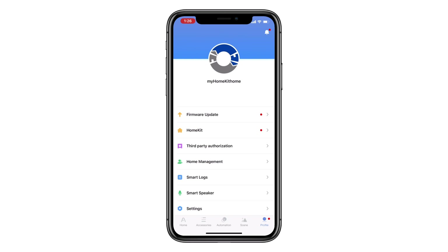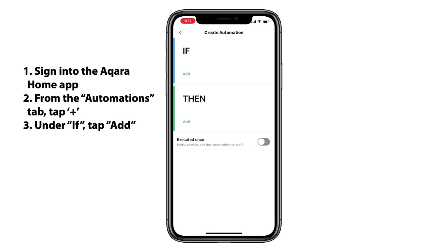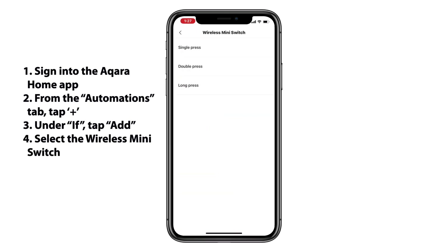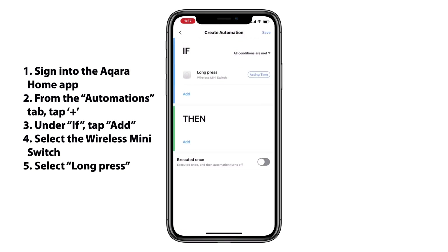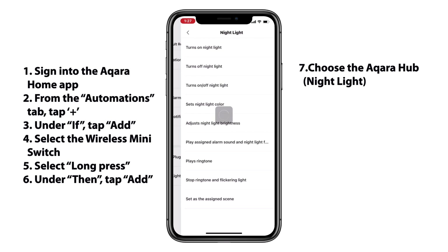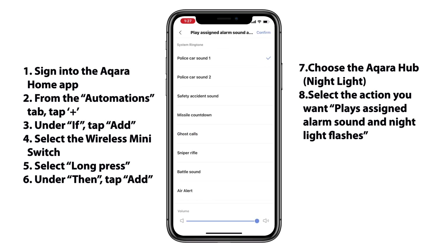First things first, we want to make sure that we are signed into the Acura Home app. We'll tap on the Automations tab at the bottom, and then we'll tap the plus button at the top right to add a new automation. Under the if part of our statement, we'll tap Add and we'll select our wireless mini switch button. I was thinking the long press would be the best way not to accidentally trigger our panic button, so we'll select that. Under the then part of our statement, we'll go ahead and select our nightlight, which is our Acura hub, then we'll select the plays and assign sound and the nightlight flashes. We'll select which sound we'd like — there aren't too many sounds that I do like here, but I'll select the second one there.